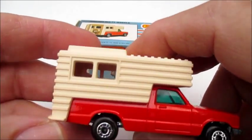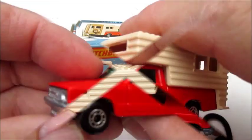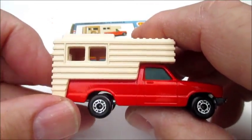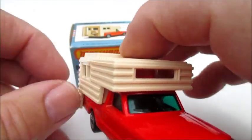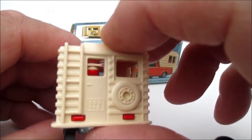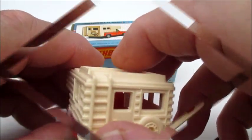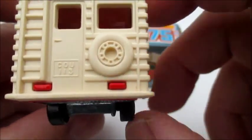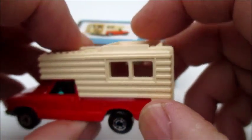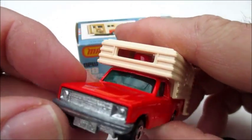Nice little red truck, got a plastic camper on the back, no windows, got a door molded, spare tire molded, ladder. Door doesn't open, no working features on this — too bad, and it's too bad this camper wasn't removable.